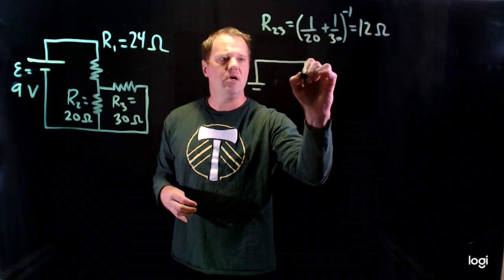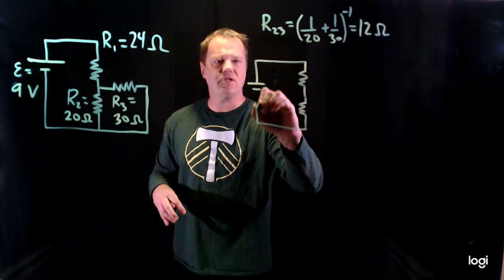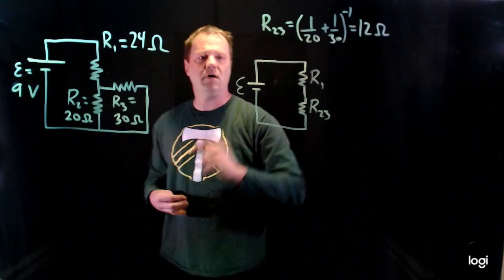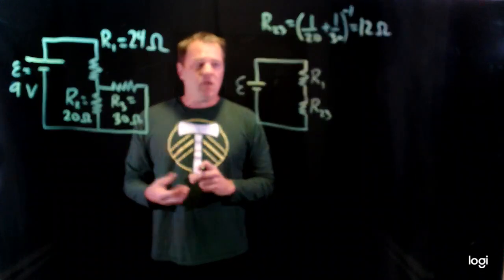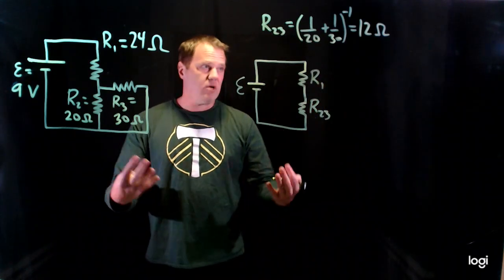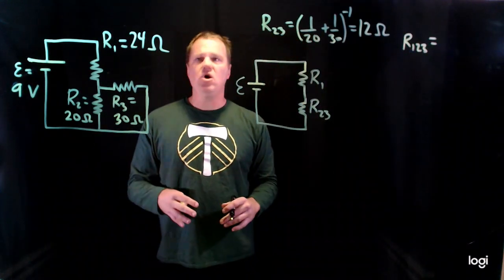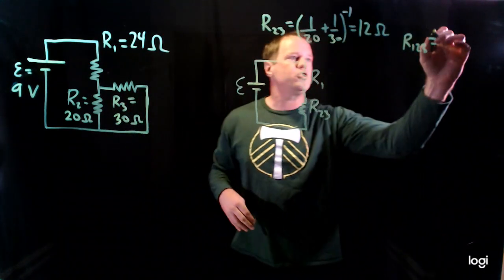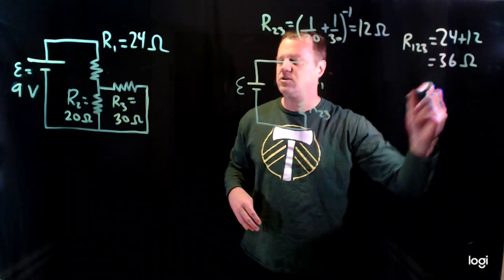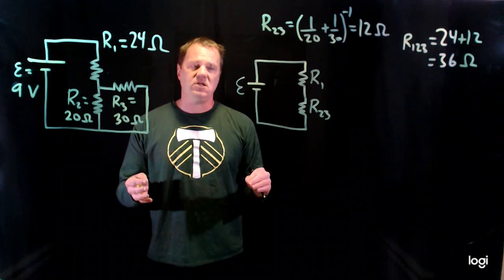The 9-volt battery is still the same. R1 is still the same. And then instead of the parallel group, I replace it with a single resistor of 12 ohms. Now that we've applied the parallel rule, I can apply the series rule to R1 and this group. R123 — the resistance of the whole group — will just be the sum: 24 plus 12 ohms, giving us 36 ohms. So this group of three resistors behaves as if it is a single resistor with a resistance of 36 ohms.